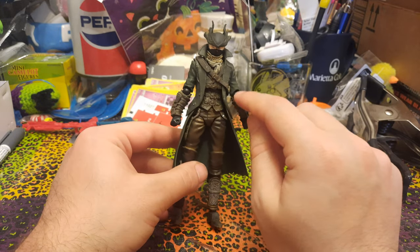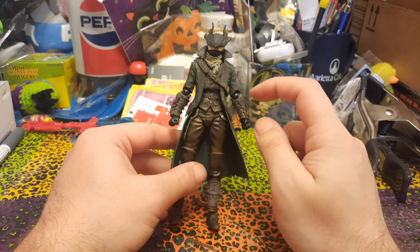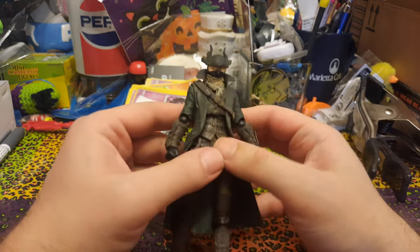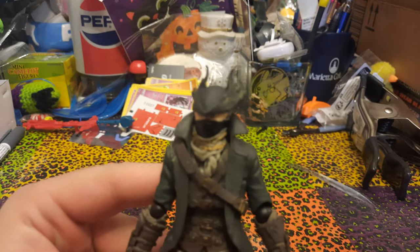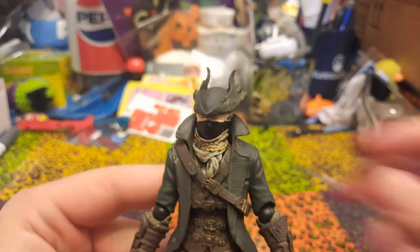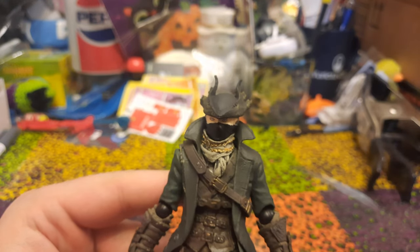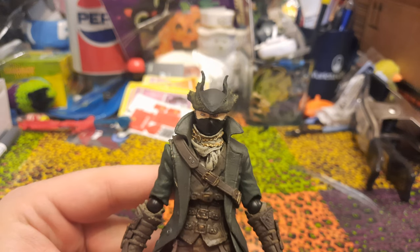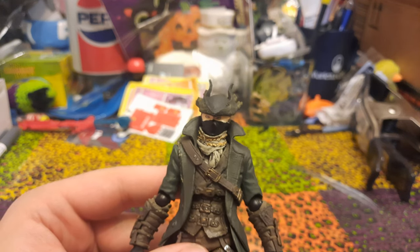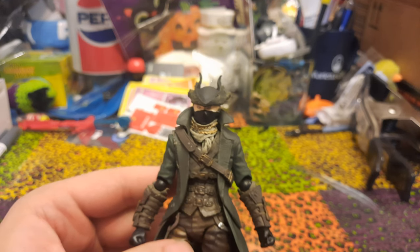You might also see that the elbow joints are the wrong color. The elbow joints are black and they don't go with the green coat at all. And then if we look up close at the face, the eyes are pretty goofy on there. The eyes are not really painted well — they're a little bit goofy looking. So those are some things that might lead you to believe that this is a fake.